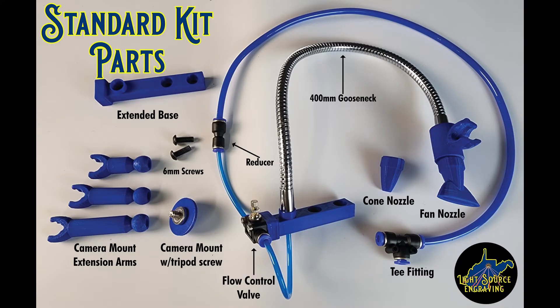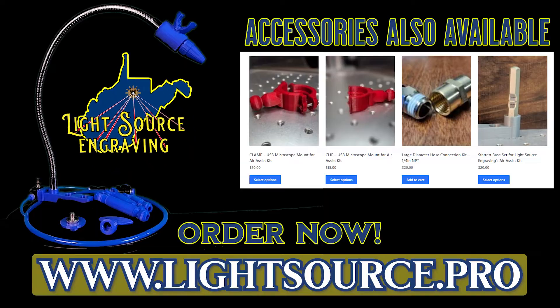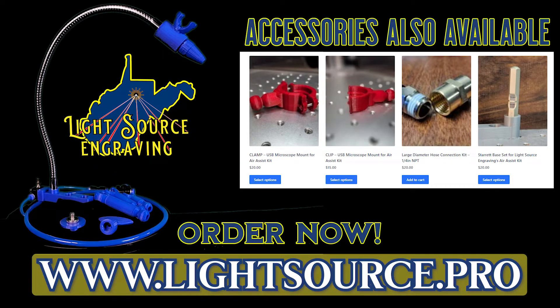two sturdy bases. The kit comes with everything pictured here — and are you freaking kidding me, it even comes with a camera mount! Head on over to lightsource.pro and order your kit today.